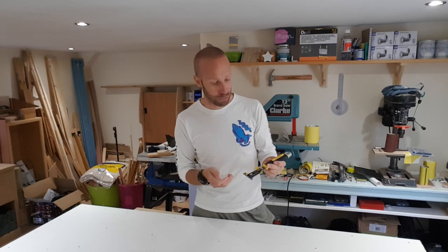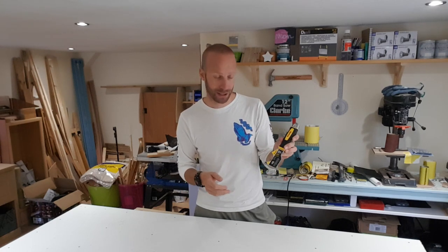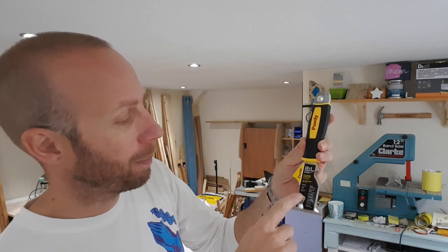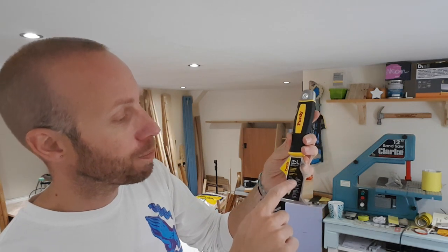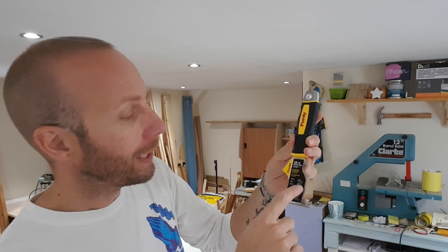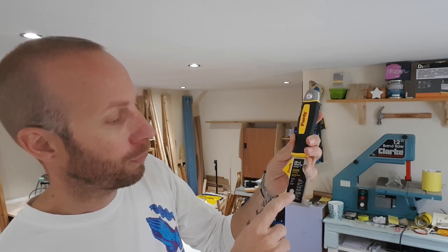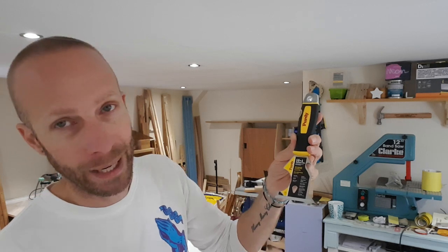It does claim to have 10 different uses so we're going to check out all these different uses and then put this tool to the test. Let's just read out all the different things it can do: set nails, scrape, open cans, spread compound, open and clean cracks, clean roller, bottle opener, flat and Phillips screwdriver bit, and nail puller.